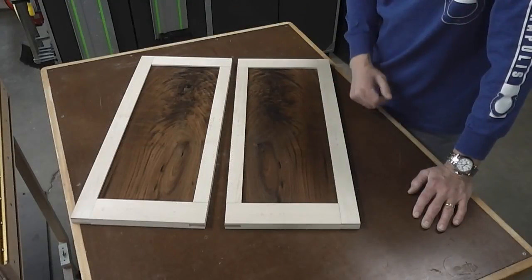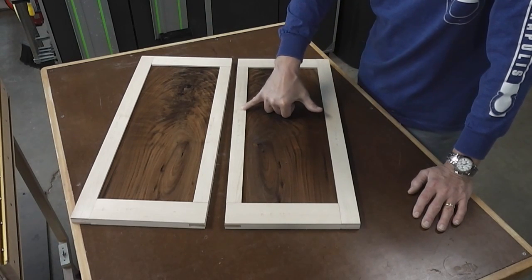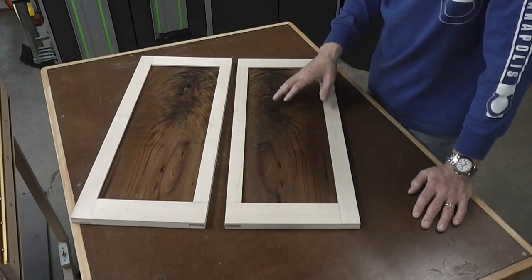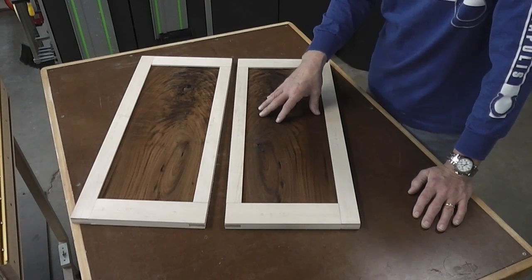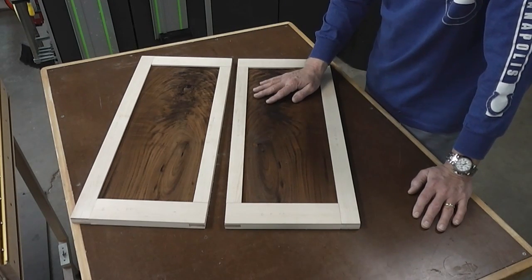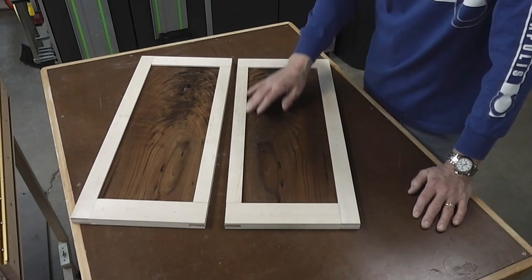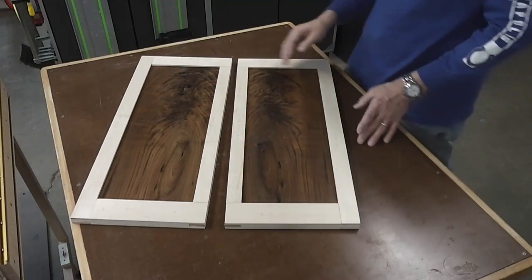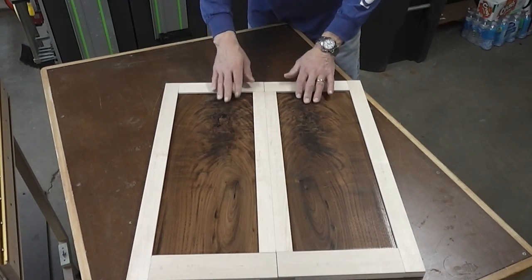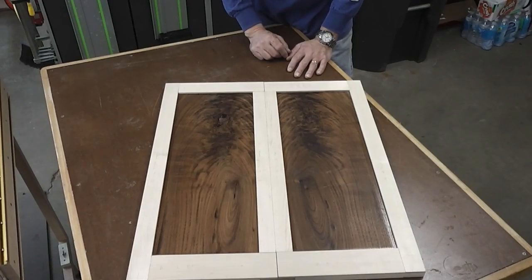Here's the door panels all dry fit together. I did some of this stuff off camera — for example, I routed the grooves in the rails and stiles the same way I did for the back panel. I also went ahead and started the pre-finishing of the panels themselves that will fit into the doors — that was a coat of linseed oil. I let it sit for a couple of days, and then I put a couple of quick coats of shellac on the inside. That's the pattern of how it's going to look — again, this beautiful flame crotch coming out of here. All I've got to do is glue these up and then size them for the case.